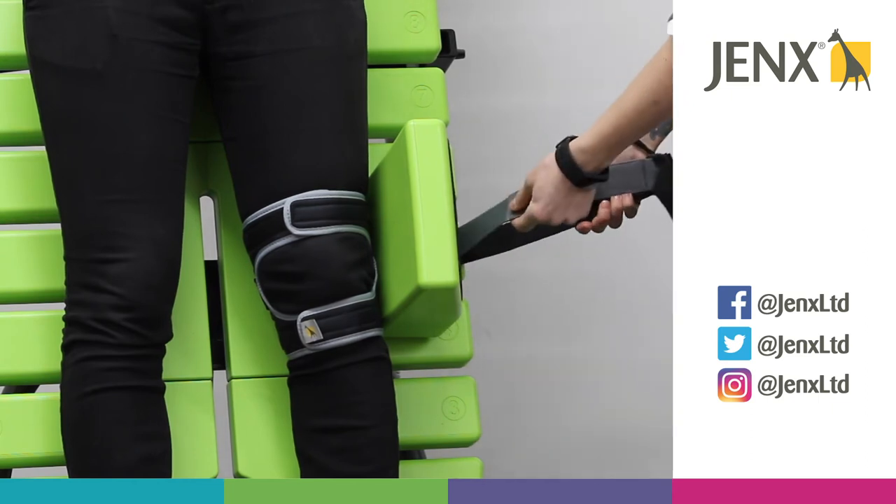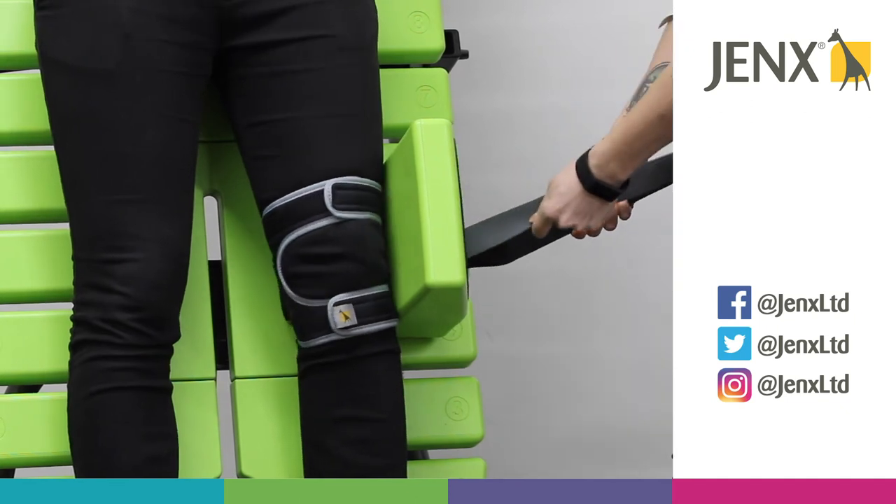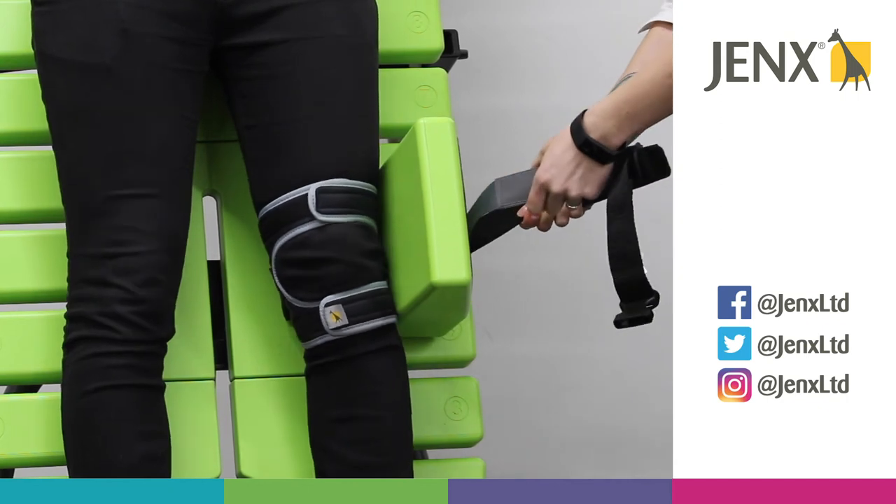If I pull the grey strap towards me you will see the knee rotate into external rotation. If I pull the black strap you will see the knee rotate internally.